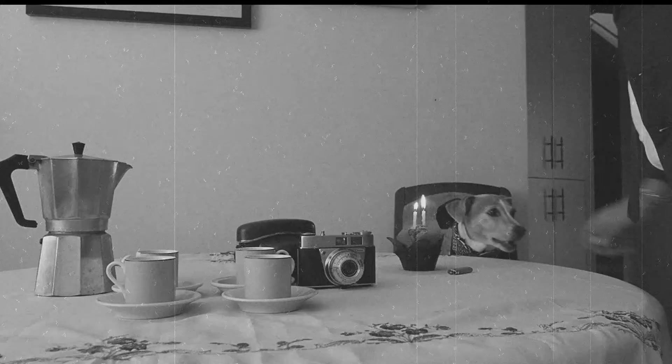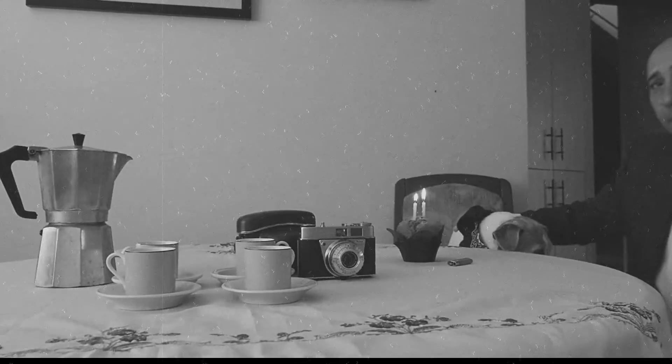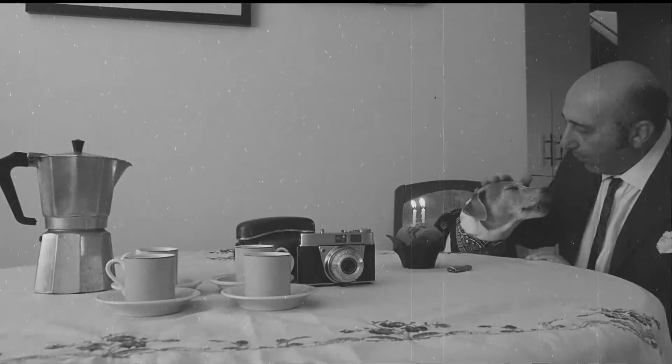There's no place like home for Kodak pictures, and colour slides like these are so easy to make with a Kodak Retina 1A camera outfit. Happy birthday, Jerry.